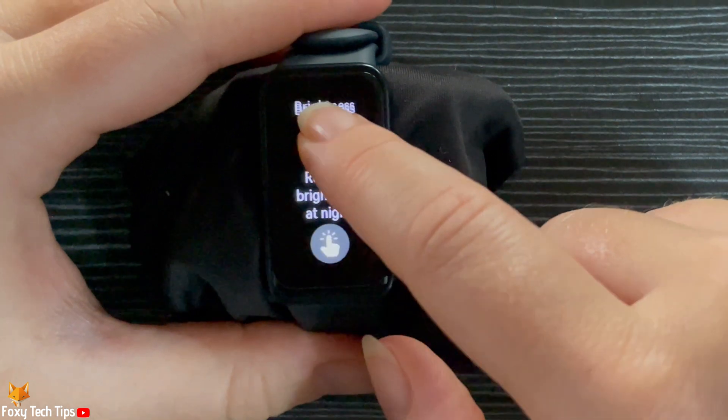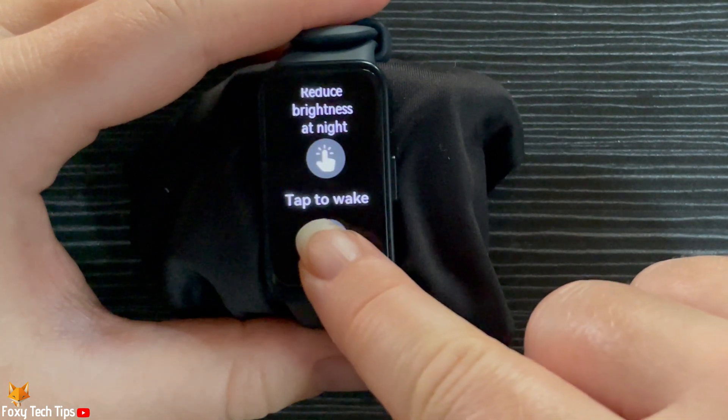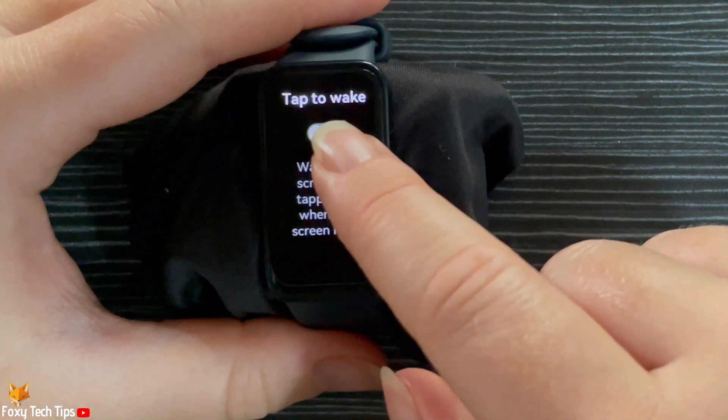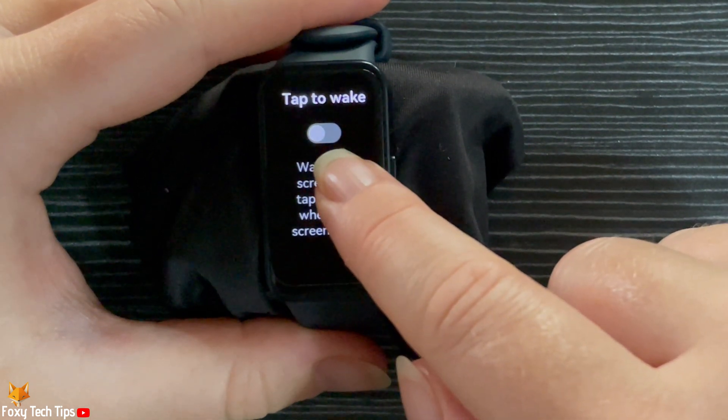Scroll down and select tap to wake. Now turn on the tap to wake toggle.